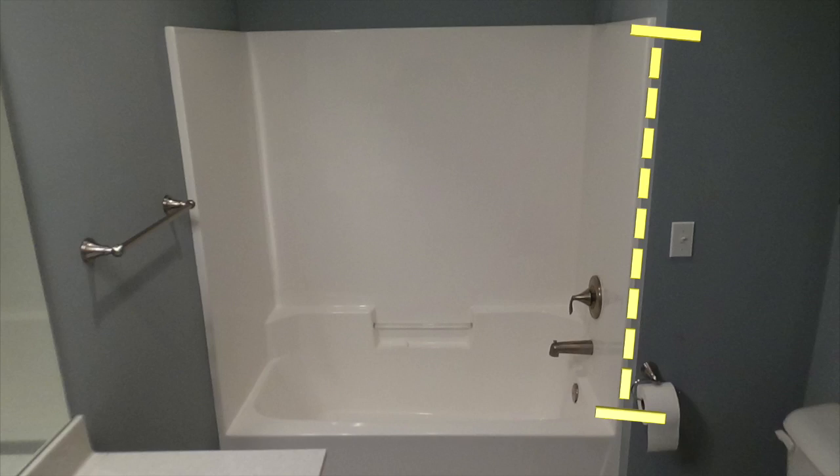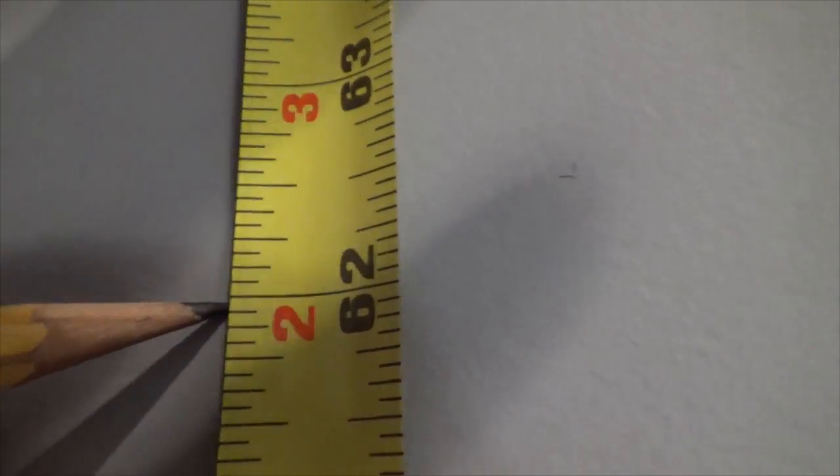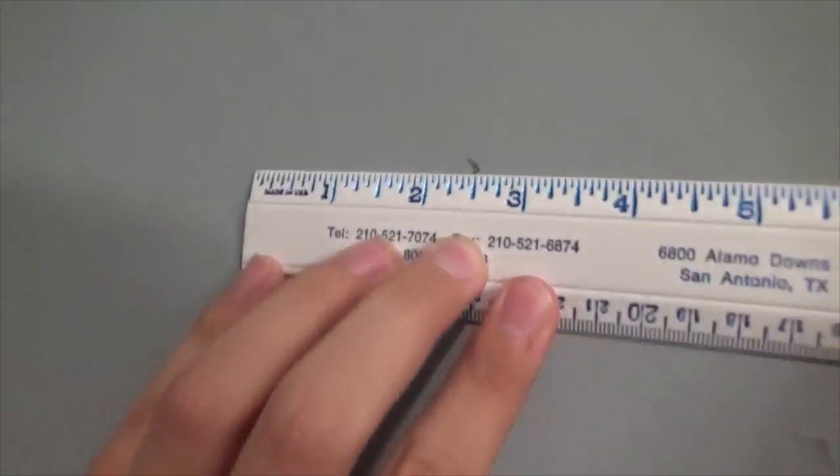I will now repeat this process on the right side of the tub. Once again, mark 62 inches up and make a mark 2 and a half inches in.